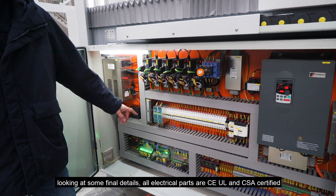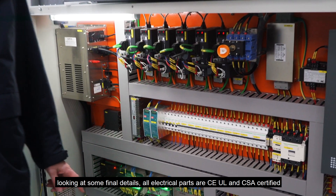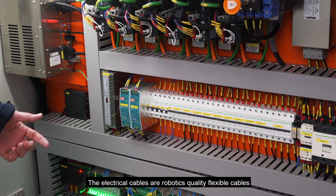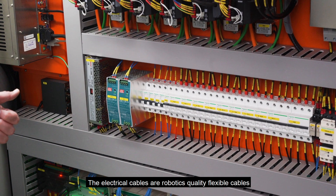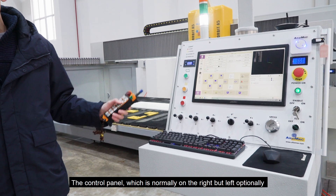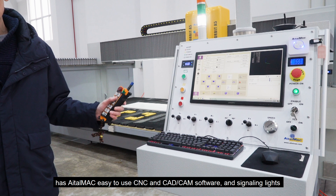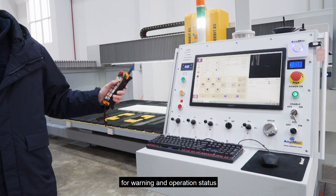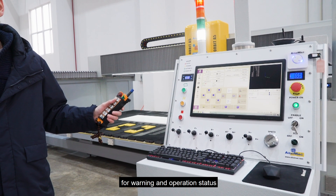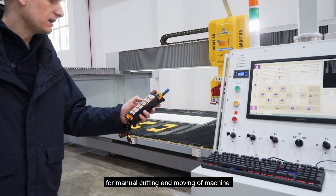Looking at some final details: all electrical parts are CE, UL, and CSA certified. The electrical cables are robotics-quality flexible cables. The control panel, which is normally on the right but optionally on the left, has Aetamax easy-to-use CNC and CAM software, and signaling lights for warnings and operation status. We also have a wireless remote control for manual cutting and moving of the machine.